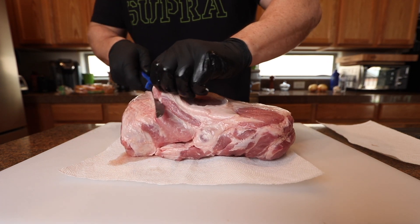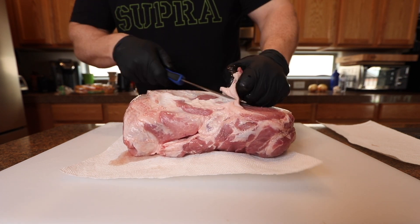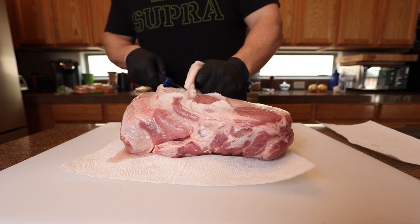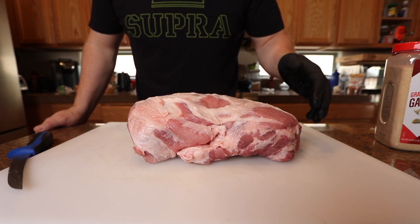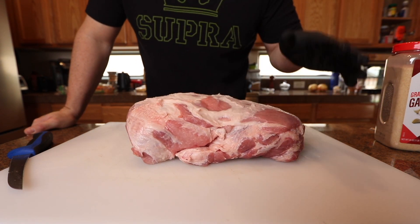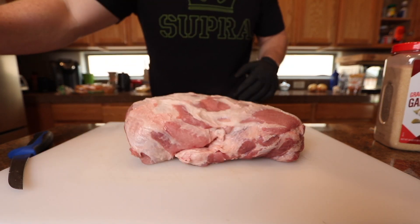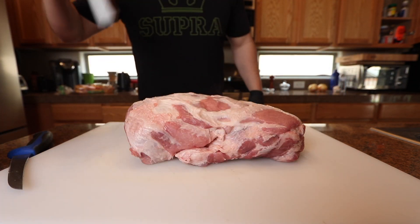Alright, so I got this pork butt right here. I'm not gonna take the entire fat cap off but I'm taking a lot of this extra fat off. I know a lot of people like to just leave it on, but there's a ton of fat up in here — I've always been doing it like this, so you do you. This pork butt is 8.3 pounds, bone-in. For the rub, you could choose to use a binder — mustard, Worcestershire sauce, whatever you like. This feels pretty tacky on the surface, so I'm just gonna do equal parts kosher salt and black pepper, throw some garlic powder in there, and I got some habanero powder I'm gonna add to it also.